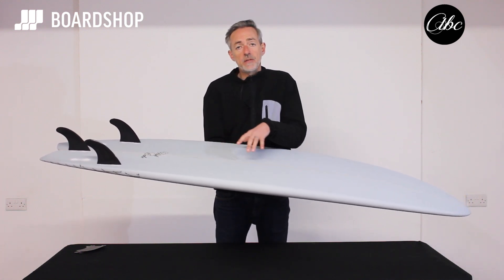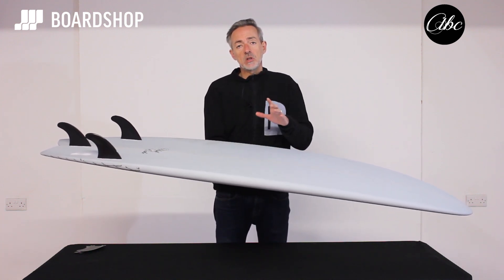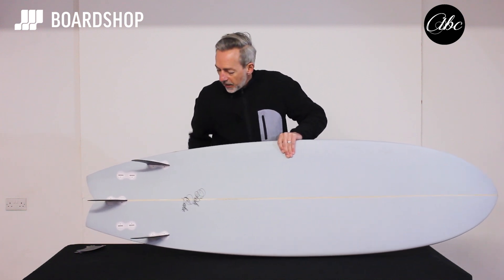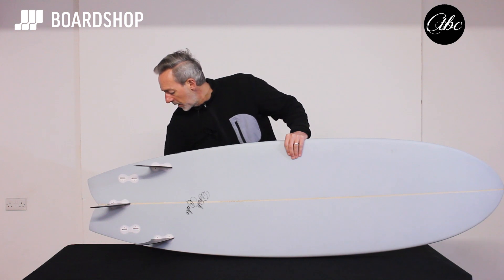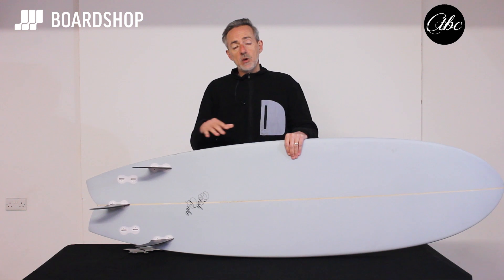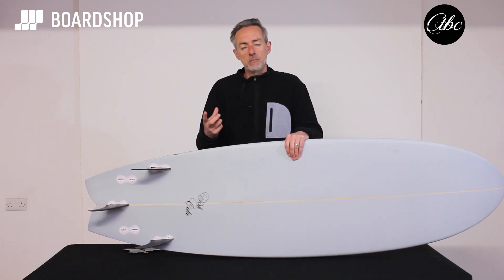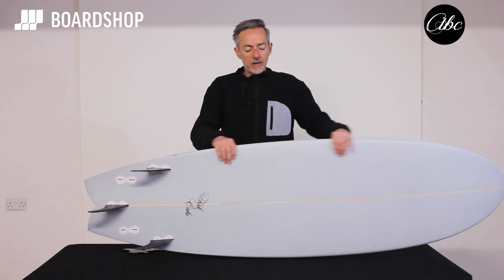Those features give you the ability to perform, to start pushing into your turns more easily, carrying speed through the turns, and linking your turns together. It comes as a five fin setup so you can surf it as a thruster — three fin — or a quad. A thruster will give you a bit more stability and control, your board will feel more sure-footed. A quad fin will loosen the board up a bit, generate a little bit more speed in poorer conditions, so you can experiment and see which you prefer.